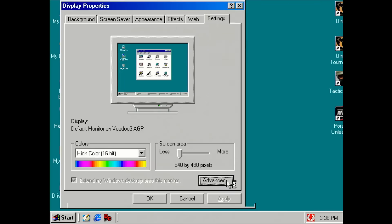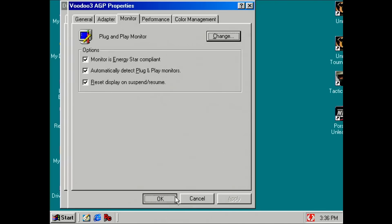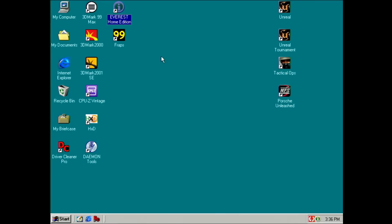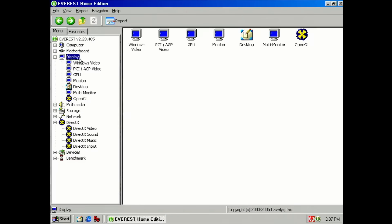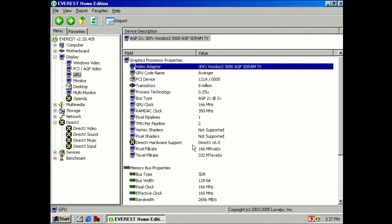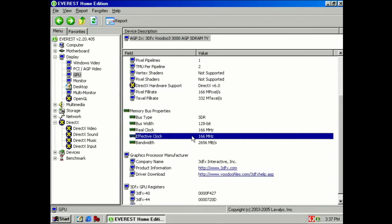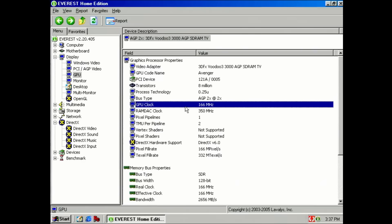I need to change the monitor to plug and play, and then we can change the resolution. Let's first see what we get in Everest, just to confirm everything is there. Under GPU we have AGP 2X, our 3DFX Voodoo 3 3000. We have SDRAM running at 166 MHz, and GPU clock at 166 MHz. I think this is the right frequency for this type of card — the Voodoo 3 2000 had 143 MHz, and the Voodoo 3 3500 had 183 MHz.